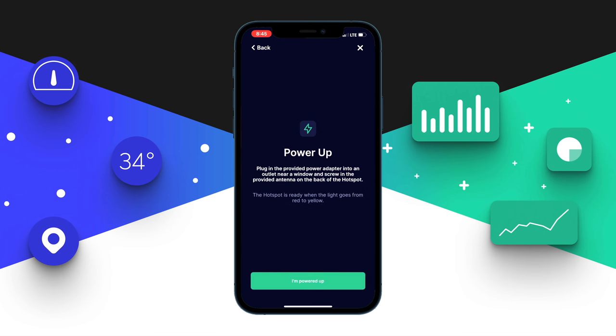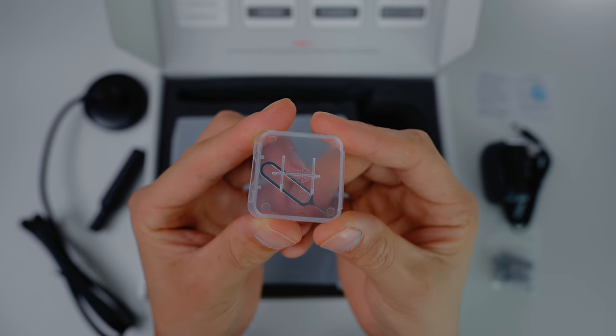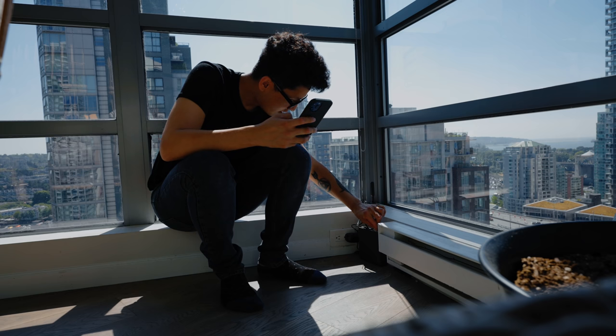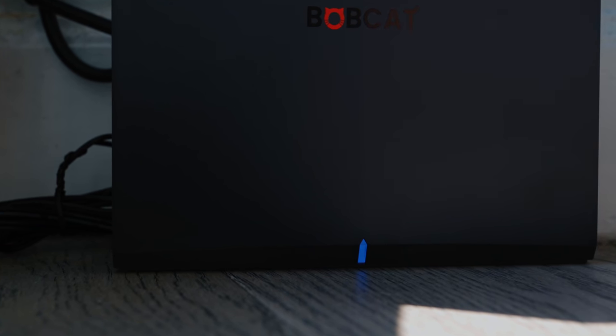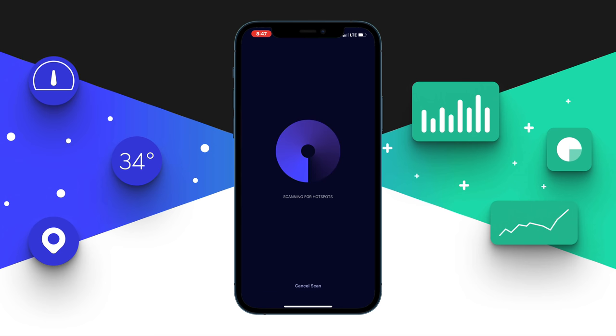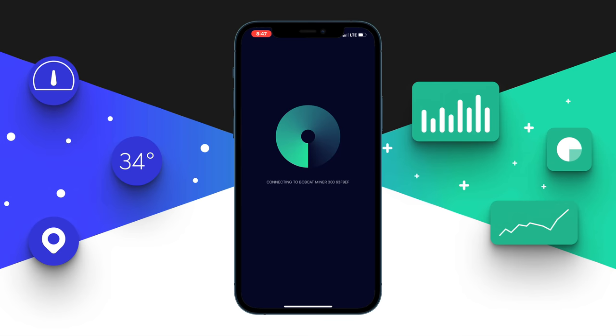The next option asks if you've powered your unit — make sure you power it first before moving to the Bluetooth connection option. Take out the pin that came in the package, stick it into the second port (the BT button), and hold for five to ten seconds until you see a blue light turn on. That means you're in Bluetooth mode, which is used for pairing or diagnostics. Then click 'scan for my hotspot' and within a few seconds of the scan you should see your Bobcat Miner 300. Simply click on it to connect.